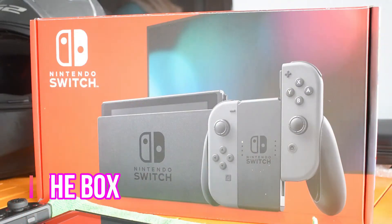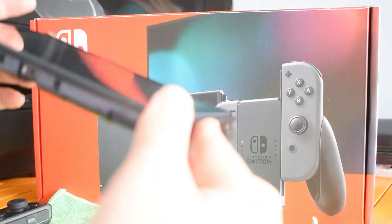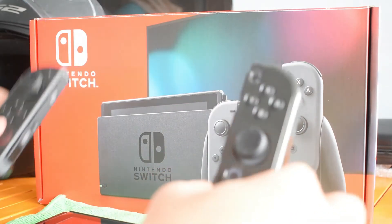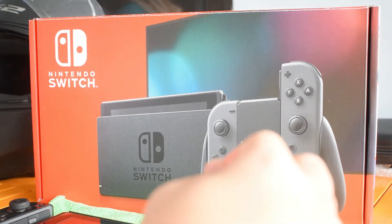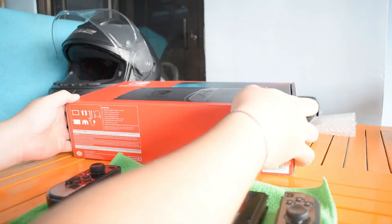What's inside the box is basically the monitor, and I already bought a hard case for this one. Then two controllers. I bought the Nintendo Switch Grey V2. Why V2? Because it's newer than V1 and also has a higher battery capacity — good for gamers. I have the Switch V2 Grey.